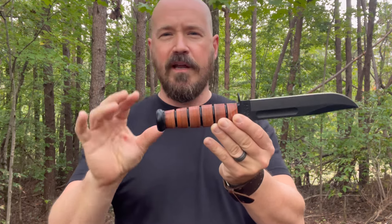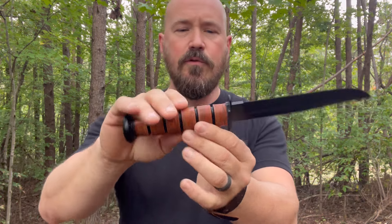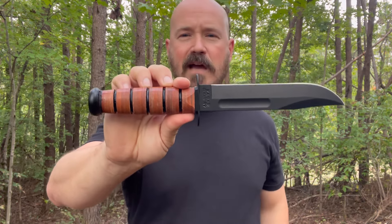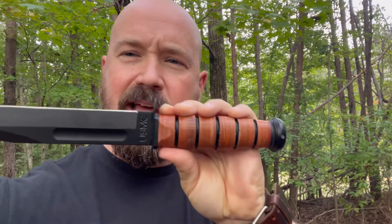Another example of this would be the Cold Steel SRK. It's mega popular, but it's a similar setup — it does not have a full tang piece of steel running all the way through the handle. It's got a rat tail tang running down through an over-molded type of handle. The SRK uses a rubberized handle, whereas this is a stacked leather handle.